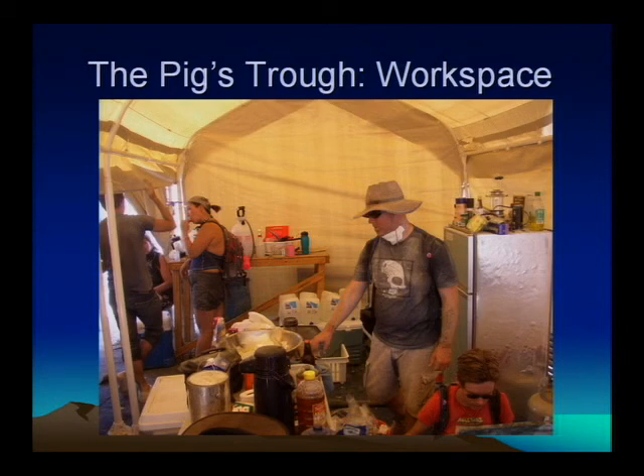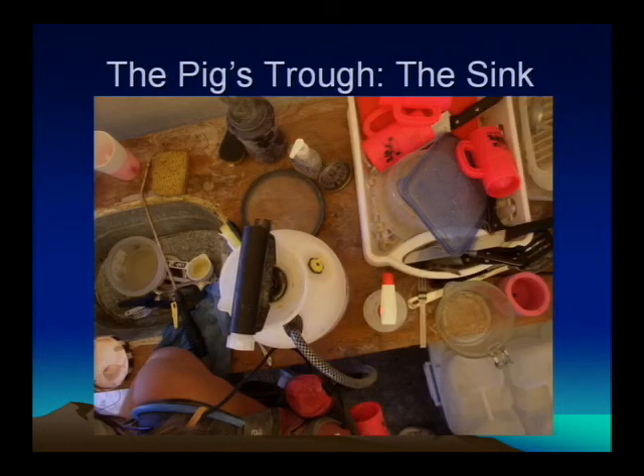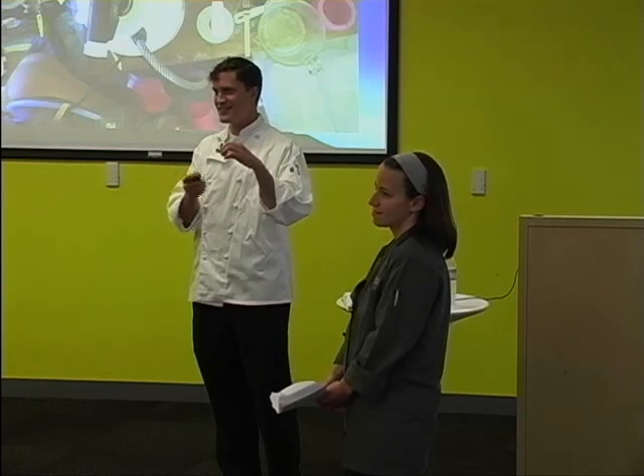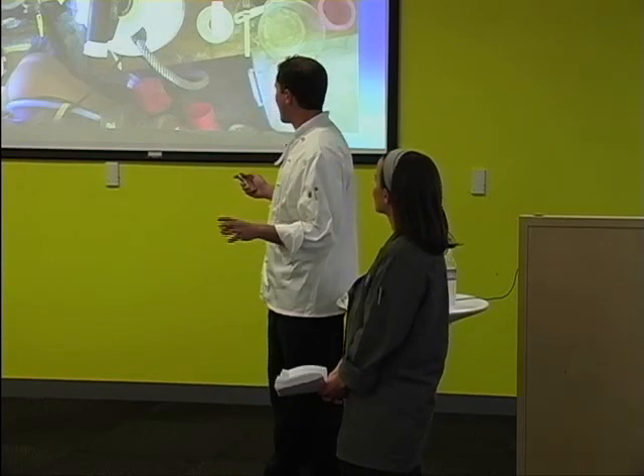We also have our kitchen sink set up. Basically a table with a hole cut down in it, a little pot that drains down to a large 50-gallon bucket where our gray water was collected — all the nasty food particles and soap. We got a pump bucket that allowed a pretty high-pressure spray that made cleaning dishes pretty easy. Please clean your pots and pans and dishes as soon as possible because the dry environment makes things very crusty and hard very quickly. A little bit of work now will save you a lot more down the line.